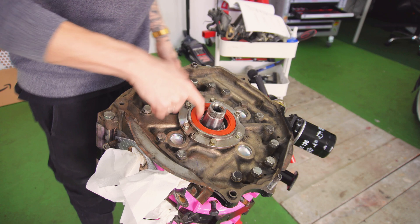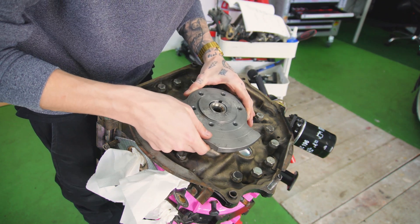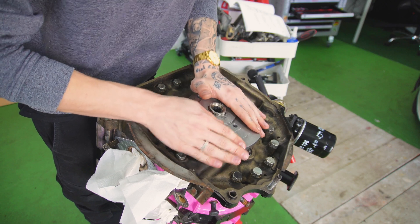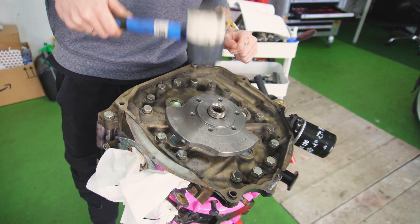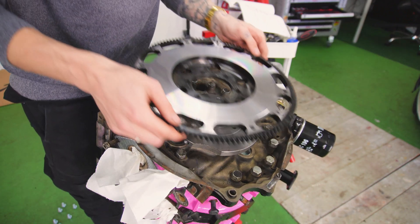I'm not rebuilding an engine without throwing some upgrades in. So I also bought a new extremely light flywheel and counterweight, as well as a new clutch, with all of the necessary accessories, such as a brand new master and slave cylinder, throwout bearing, as well as a braided clutch line.